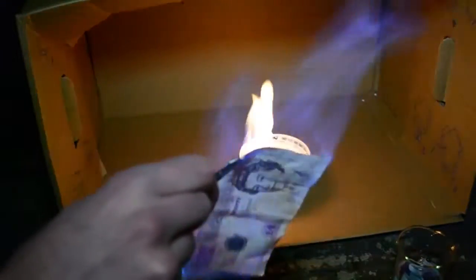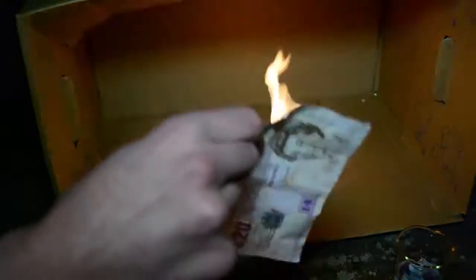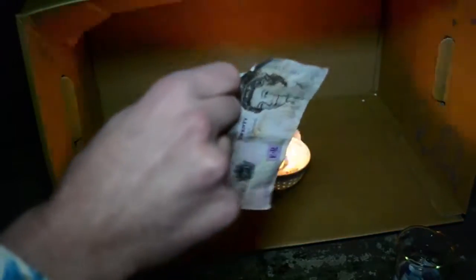In today's experiment we will try to burn the green — of course not the real one, just a banknote. We will also make a wax explosion using a tea light.